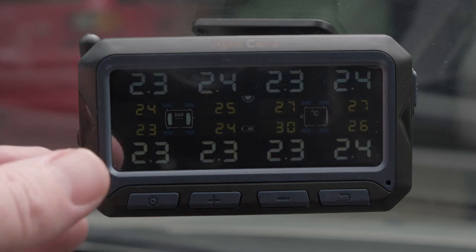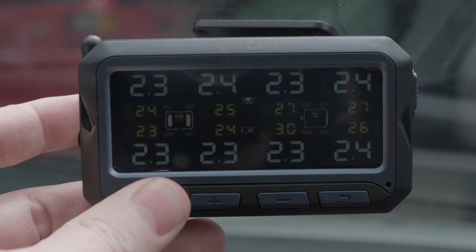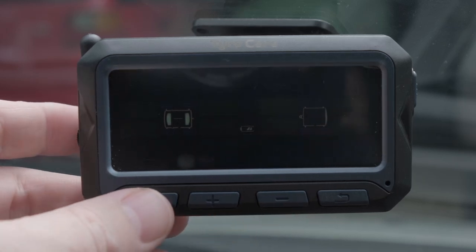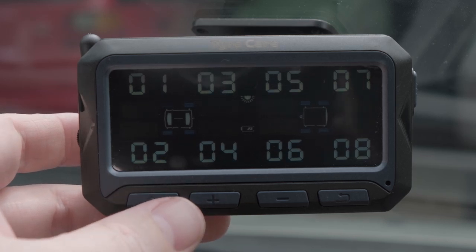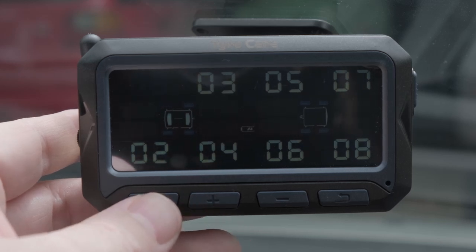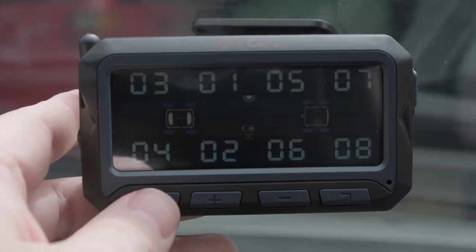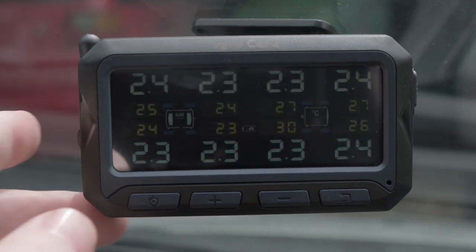After rotating the wheels, hold down the settings button until the screen displays BAR and PSI. Press the minus button twice and the wheel positions will flash. Press the settings button once to make changes, then use plus or minus to select the wheel to swap. Press the settings button and use plus or minus to select the wheel's new position. Press the settings button to confirm and the corresponding wheel numbers will swap positions. Repeat until all tyres are in the correct position, then press and hold the settings button to return to the home screen.